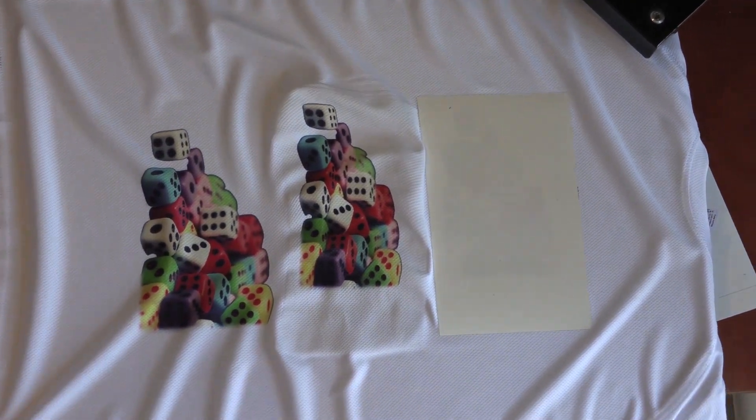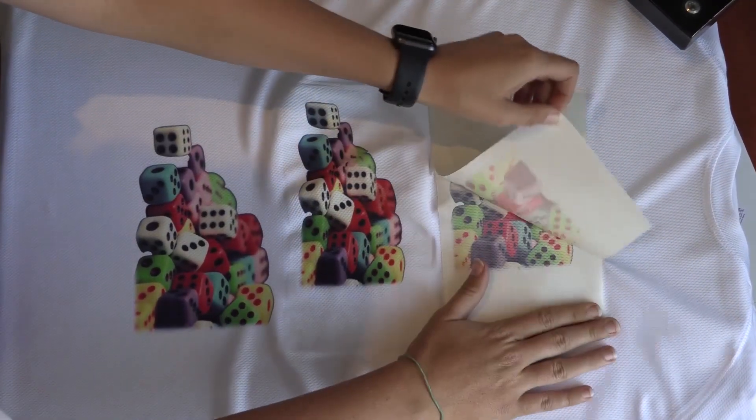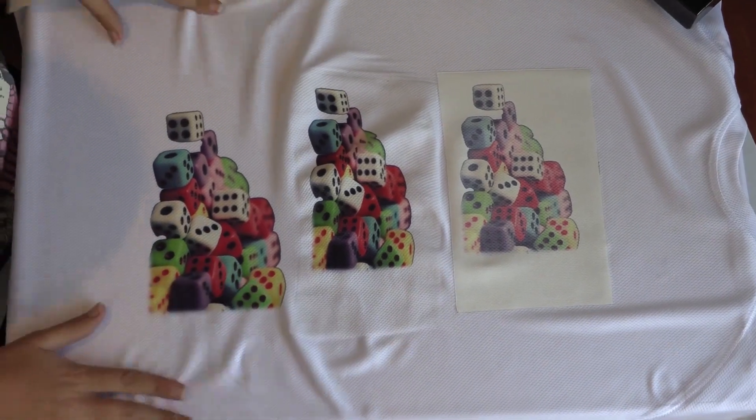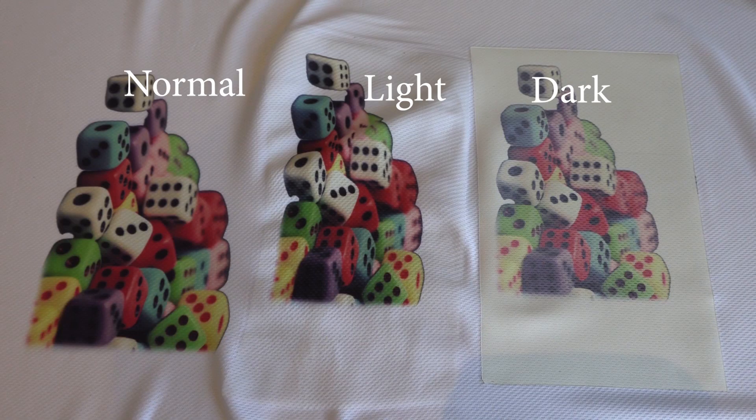Then we moved on to the light print and we could also see there was another border around it of what looked like a see-through material. Then we did our normal sublimation, which was perfectly fine — the colours were perfect, there was nothing wrong with this.